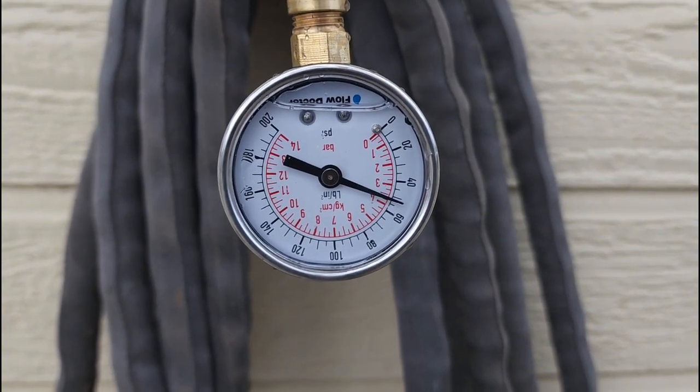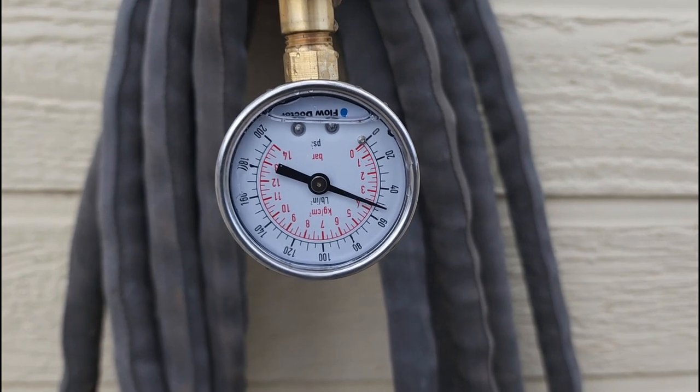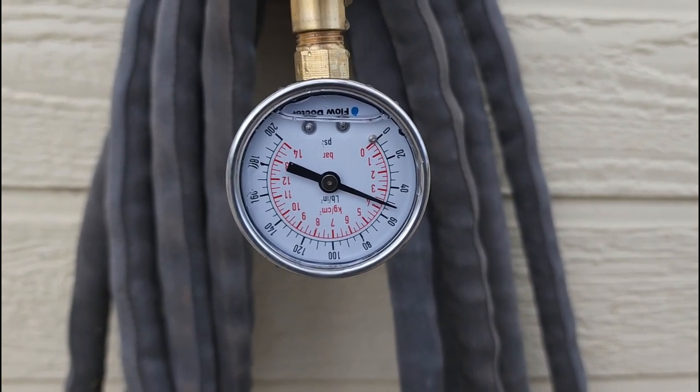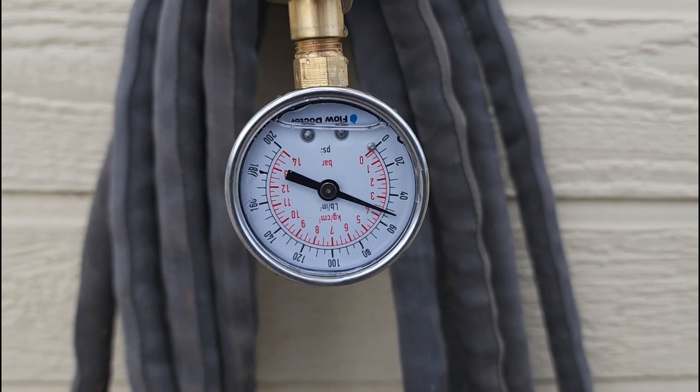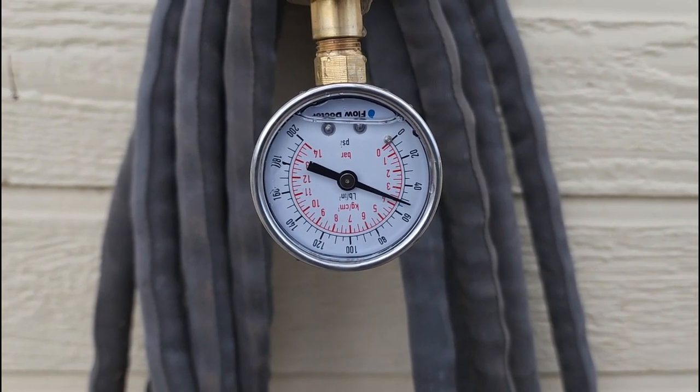This thing identifies three things. First, if you have adequate water pressure — which I do. Number two, if the needle's jumping up and down, you've got air in your system, in your water lines, or if you're on a well, it's waterlogged.